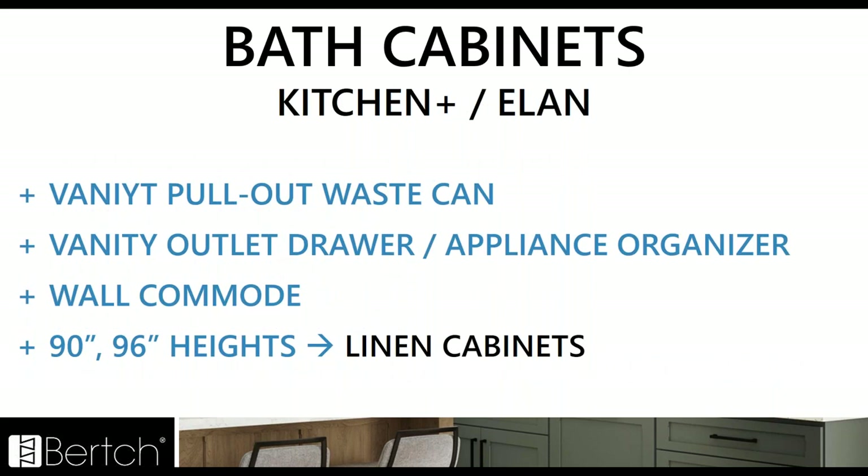Continuing with bath cabinets — these are going to be the same in both catalogs. We've got the vanity pullout waste can, a vanity outlet drawer, and an appliance organizer that has an outlet in it with stainless cups for your blow dryer or curling iron. We also have the wall commode added to the wall cabinet, and 96 and 90 inch heights added to the linen cabinets, rounding out those heights.